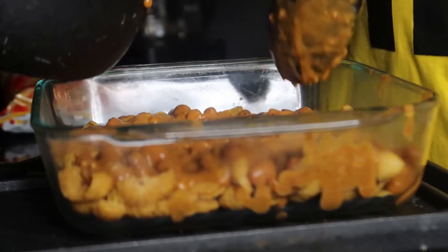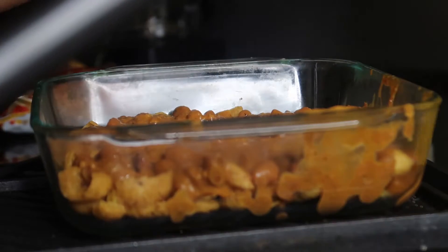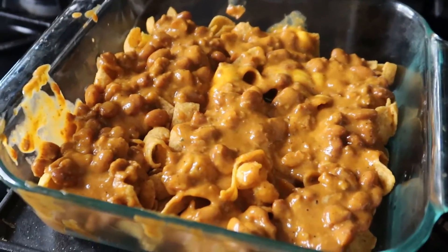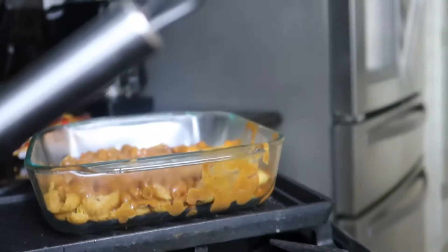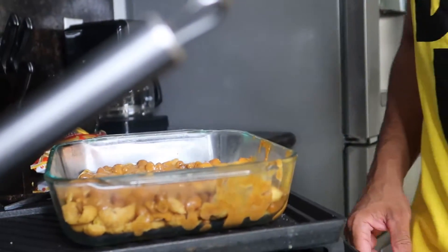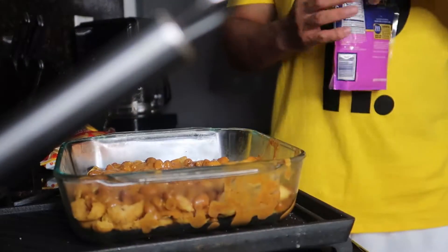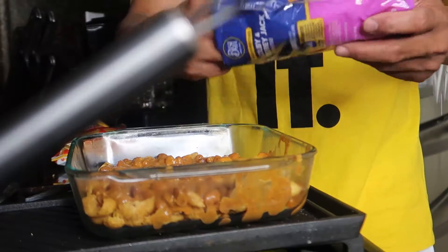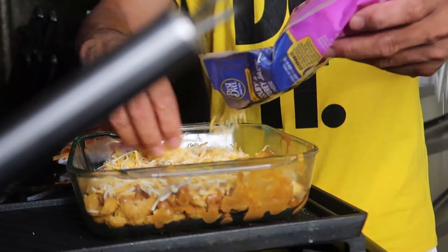I ain't even put my cheese on yet. Oven is preheating — pay attention, step by step right here in Dad's Kitchen. You already got the Velveeta creamed up in there. Now you just want to layer it up like this with that shredded cheese — beautiful thing. Now we're going with another layer of chips — pay attention. More chili on top.